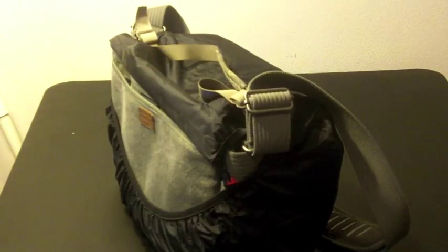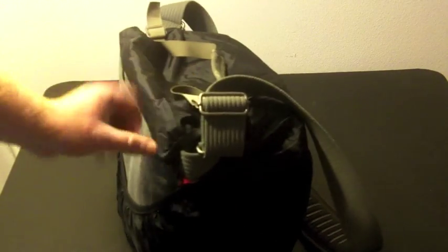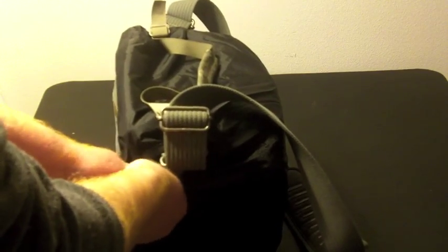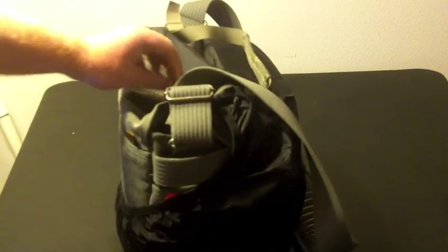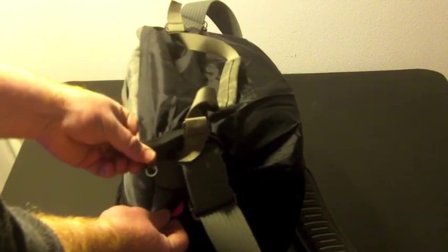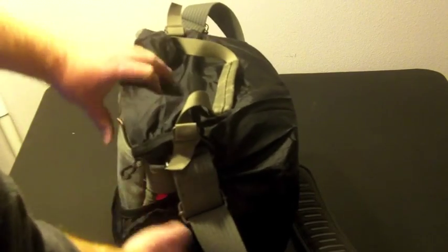I tend to use the shorter strap when getting in and out of a car — it's just easier, a shorter grab. Sometimes a larger shoulder strap can slip out of your hand. Looking at the back, this is how the rain cover attaches: you just feed it underneath the smaller hand grip and there's a little clip that attaches to that red ring there.